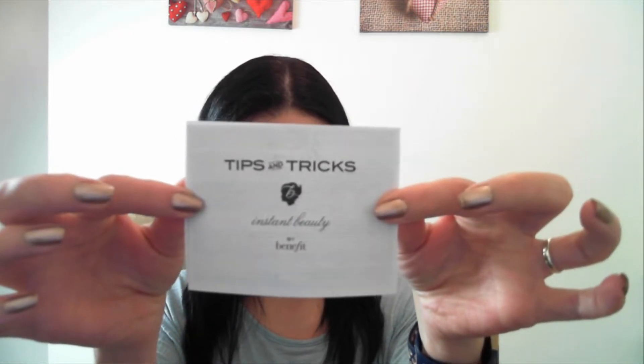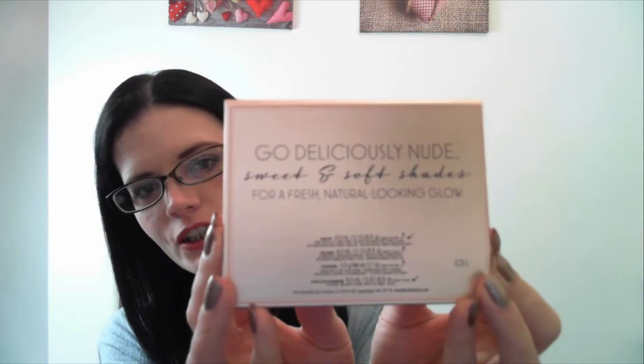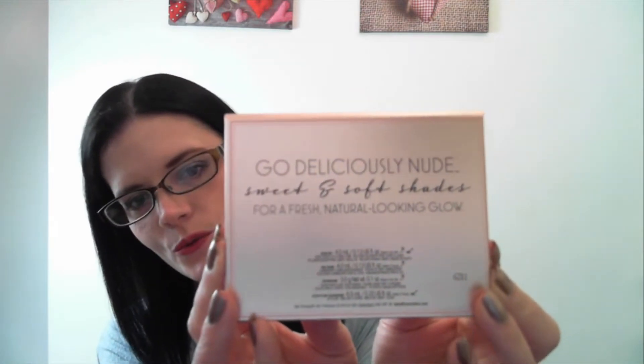It comes with a little tips and tricks sheet. And there's the actual box — it's got this really nice shimmery spotty detail around the edges. And then on the back there it says 'go deliciously nude.'